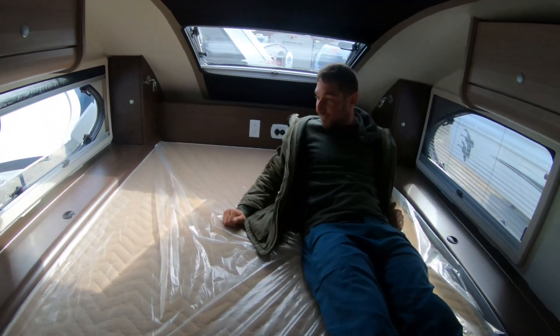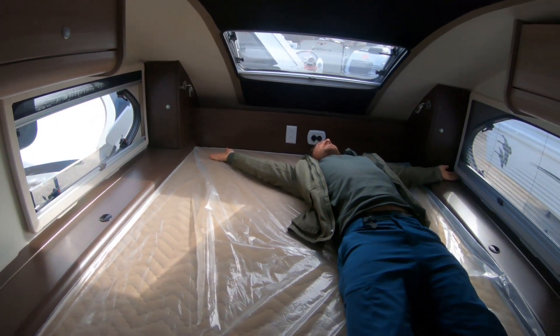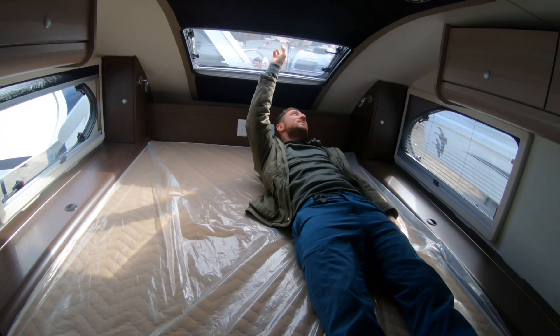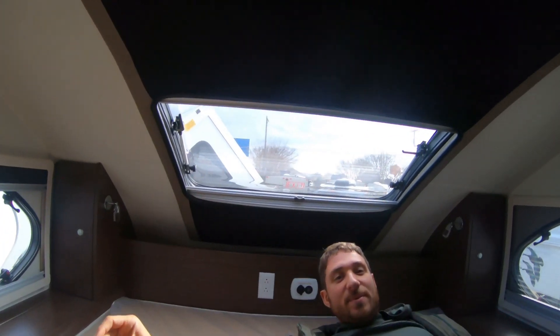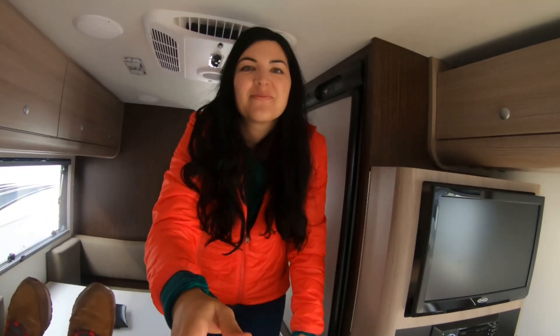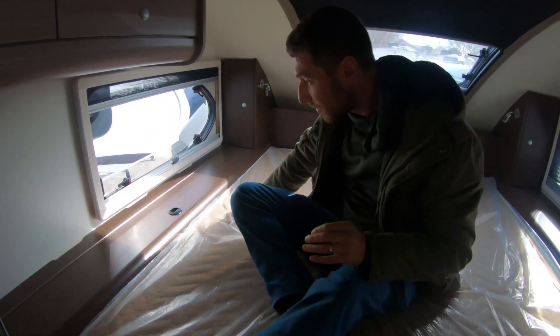There's a ton of room in here — this is a big bed, this is crazy huge. And there's this awesome skylight here that opens. Imagine you're laying down here and you can just look at the stars. This is really cool. Lots of storage over here as well.